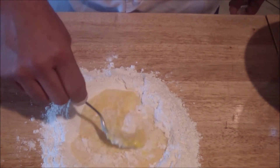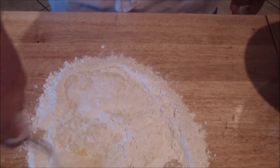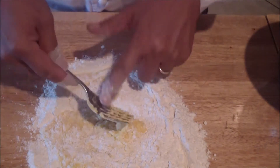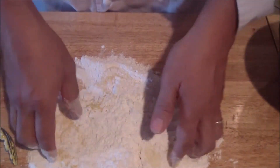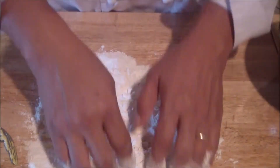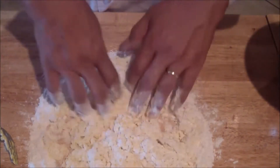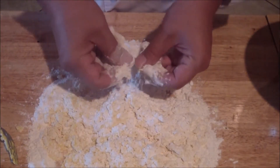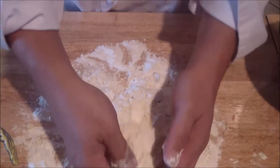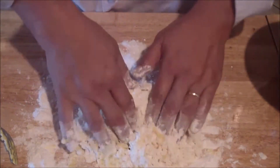Eventually, once it gets to a point where you can handle it, go ahead and start using your hands. The whole idea is so that it barely sticks to your hands. You might have to adjust with a little flour if it's runny, or a little water if it's dry. Work that flour with your fingertips and insulate your hands with flour from time to time. Try not to create too many lumps — you don't want any of those in your pasta.